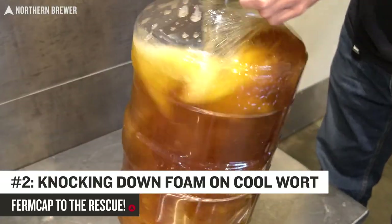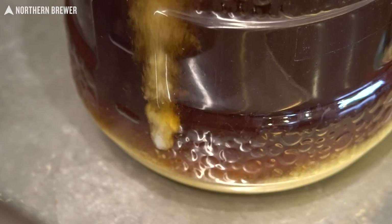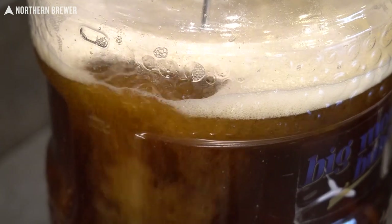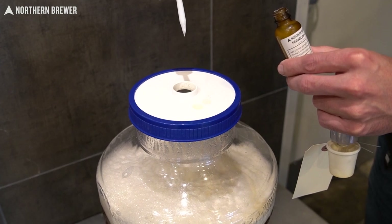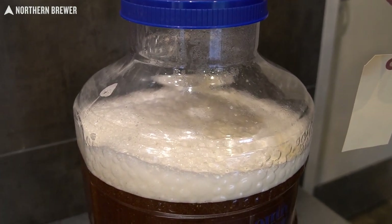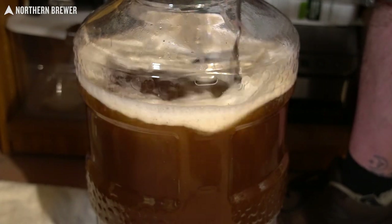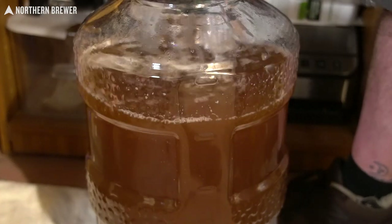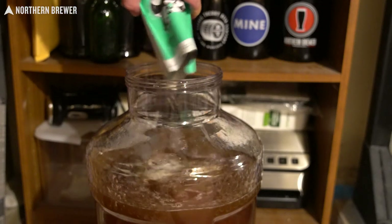You can also use Firmcap at the end of your brew day. Here, you might have aerated your wort by shaking the fermenter vigorously, or oxygenated the wort using pure oxygen with a sintered stone and wand. Either of these methods will likely kick up a layer of foam inside the fermenter. Some home brewers prefer to knock this foam down before pitching the yeast, especially a dry yeast, so that the yeast goes directly into the wort instead of sitting on top of the foam for a while. Drop the recommended amount of Firmcap on the foam and stir gently with a sanitized spoon. The foam collapses fairly quickly, leaving the surface of the wort flat and foam free. Now pitch the yeast and you're ready to rock and roll.